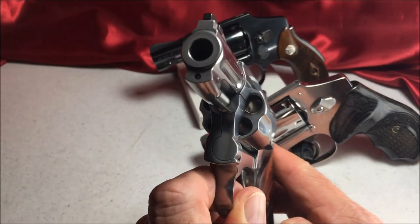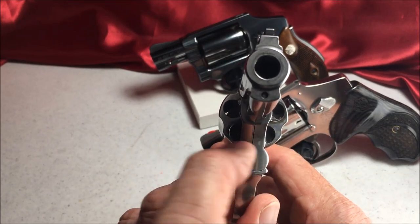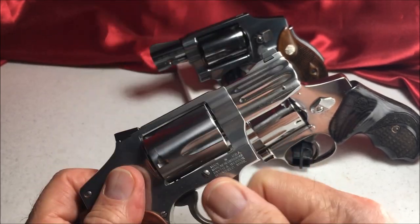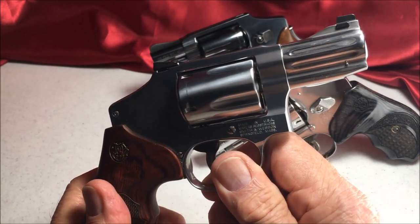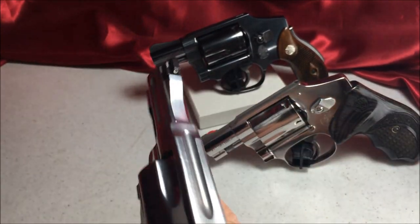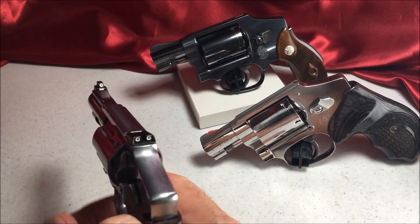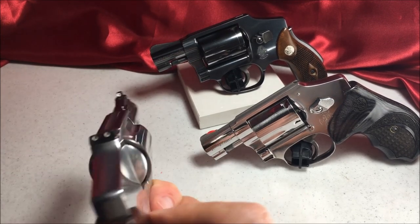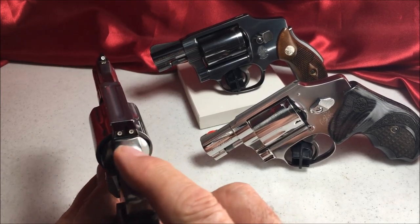It's fluted. It only shows that it's been fired twice — this is essentially a new gun, fired at the factory. You can adjust these sights — the windage — just move them to the left or right. Same thing with the rear sights, you can adjust them. There's actually a special tool for doing that.